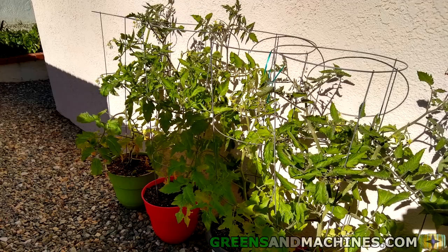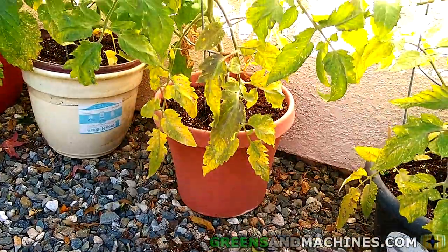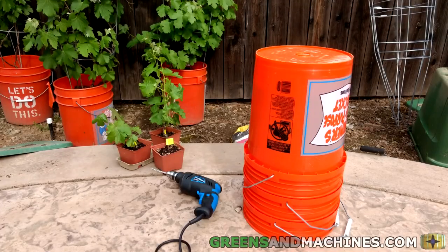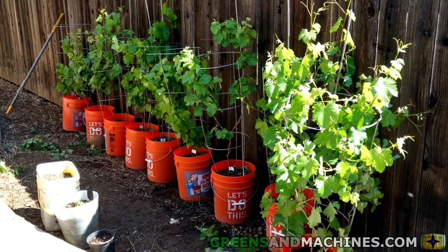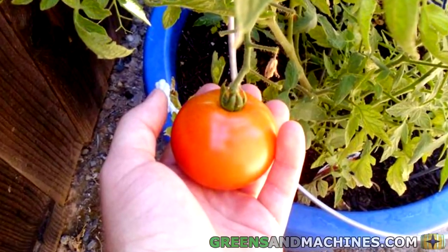Have you been looking to start a container garden and have quite a bit of space to grow some vegetables? You may want to look into using 5-gallon buckets to grow some food. Being cheap and readily available, you can get your garden off the ground for next season with no trouble at all. Let's talk about setting up a 5-gallon container garden and some crops to consider growing.